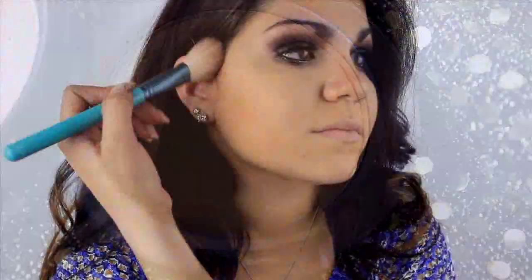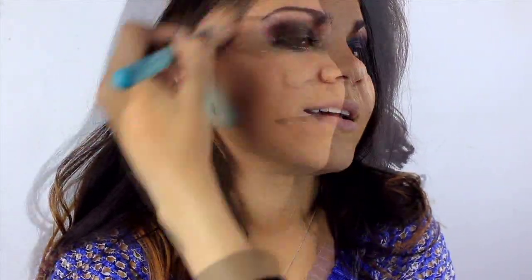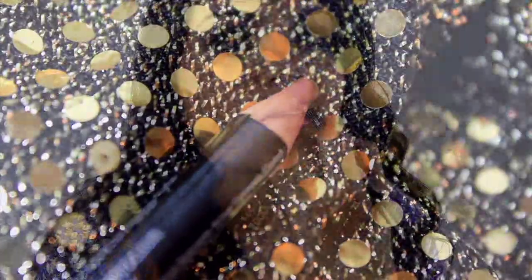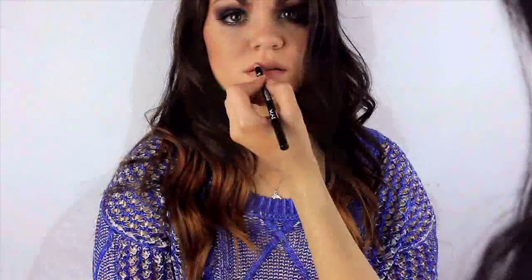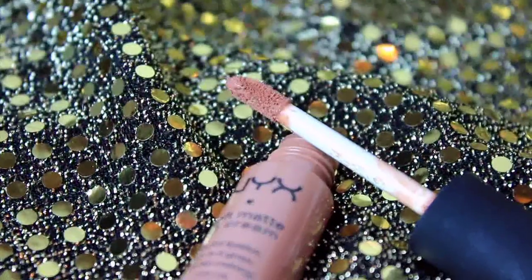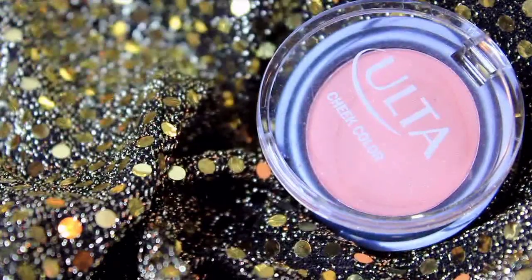Next, I contour Forella's cheekbones and then lightly dust whatever product is left on that brush all over her face. The contouring color I used is from MAC — it's called Blunt, it's a blush but you can also use it as a bronzer. On the cheeks, I apply a bronzer with shimmer to give a glow and highlight to the face. I use a lip liner to fill in and line her lips — I love this lip liner by NYX — and then top the lips off with a nude cream lipstick. I also applied a coral blush to the apples of her cheeks.